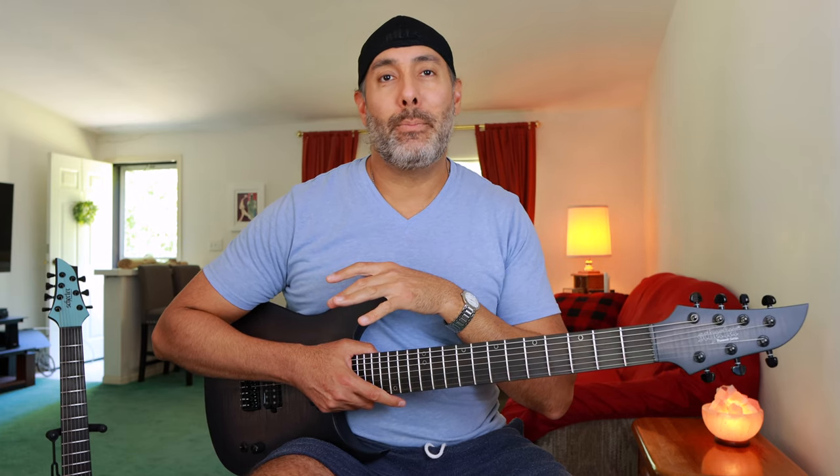First things first — I don't think anyone would dispute the fact that both of these guitars sound incredible, and quite honestly, they both play great too. But as this is a showdown, I kind of have to make a decision one way or the other. It's really difficult because honestly, they're just both great guitars, and you can't go wrong with either one.